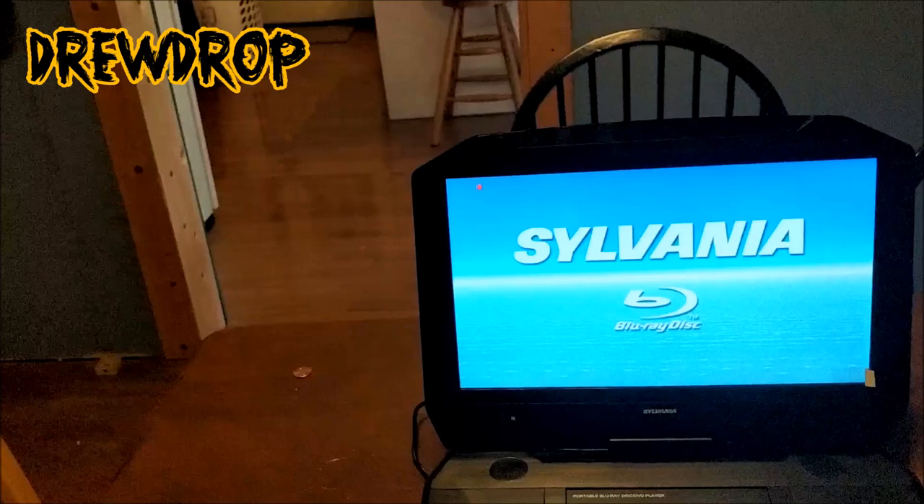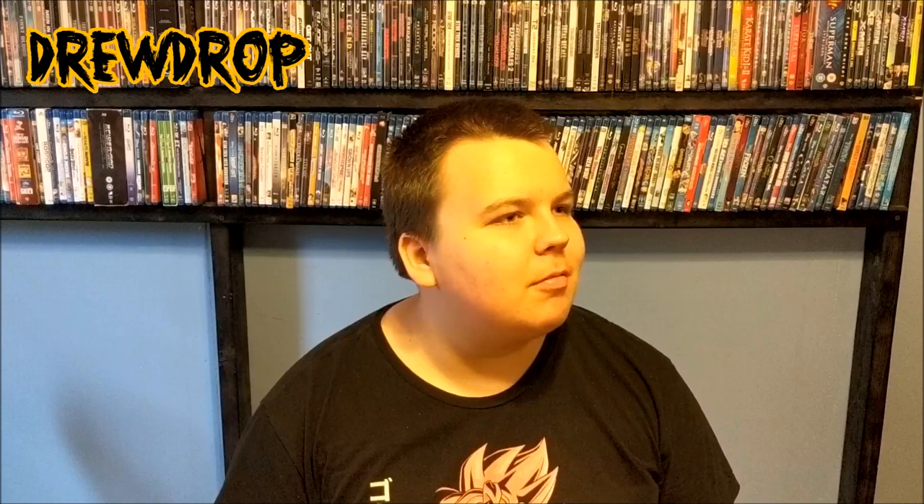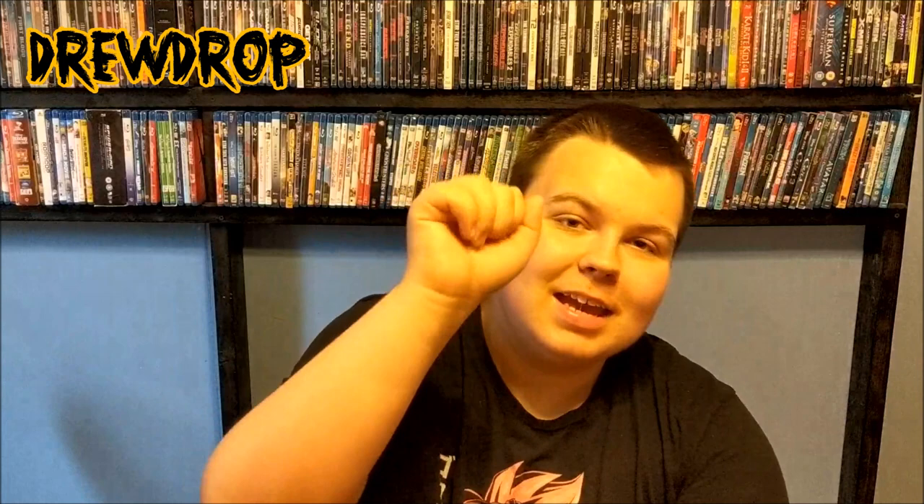We're going to wrap this up. All right guys, so there was my Blu-ray player — it's awesome, man. I love it, it's really cool. Can't wait to use this for road trips. Remember, the Bad Raven is your friend — become a patron and become an elite bad bird, because that's really important. See you guys, and goodbye!